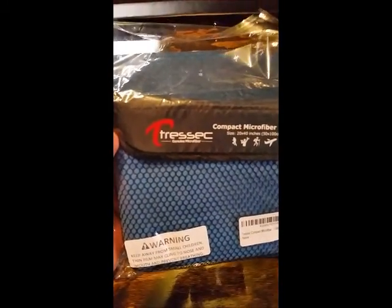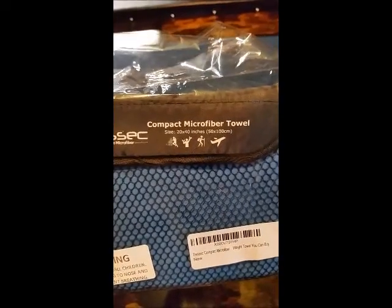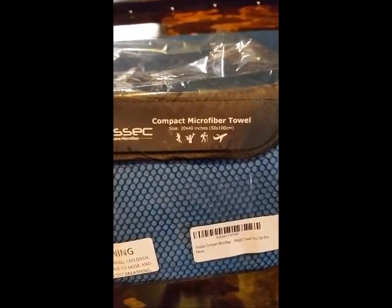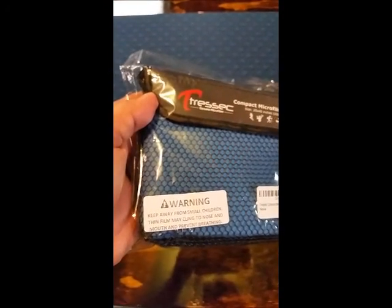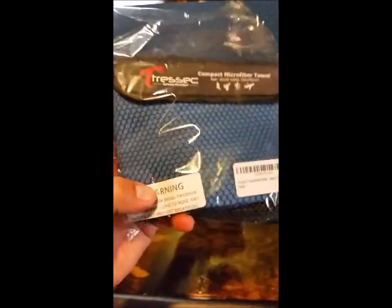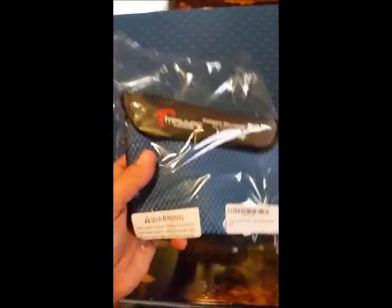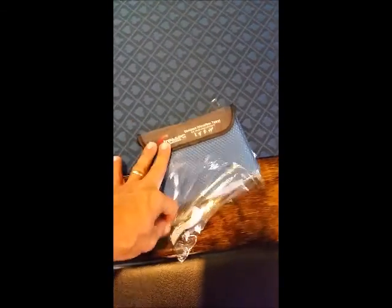What we got is the Tresic Genuine Microfiber compact microfiber towel. This one is 20 by 40 inches. The film they're referring to on this warning sticker is just the plastic wrapper it comes in — you want to keep it away from small kids, just make sure you get it thrown away. I got this for a small fee to do an honest review on.